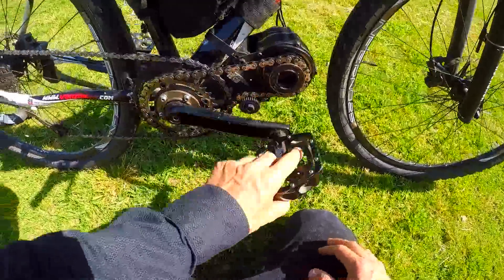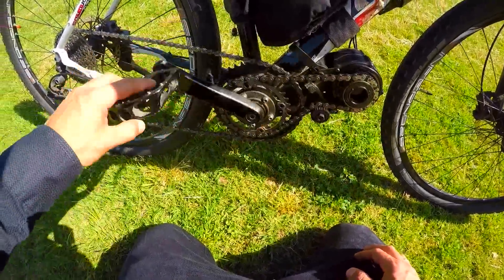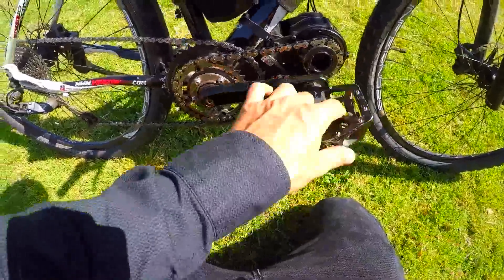And then we got this freewheel just like the Bafang and any other mid drives you see around - just making sure that when the motor spins you don't spin this too fast and cut your foot off.